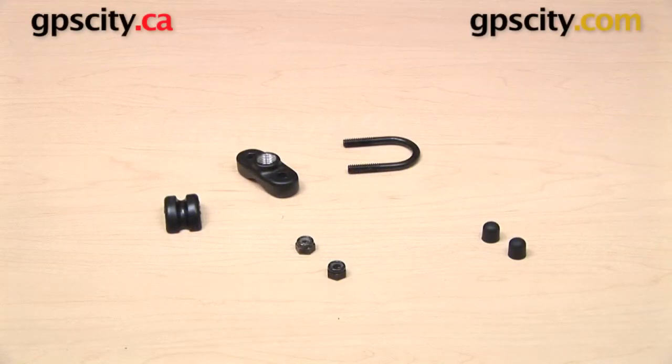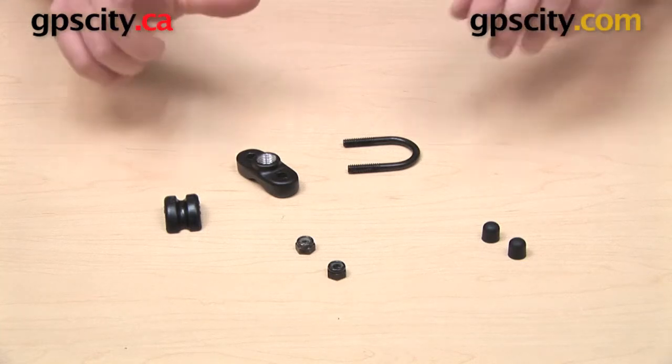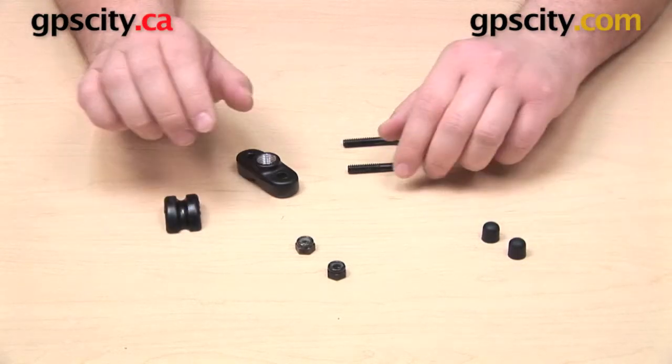Hello, everybody. Today we are taking a look at the RAM Mount's zinc-coated U-bolt base with quarter-inch NPT thread. This is the RAM-B-241.